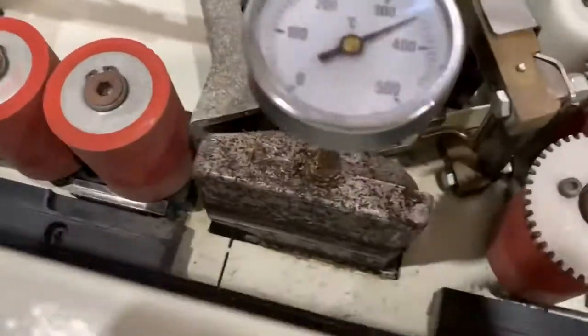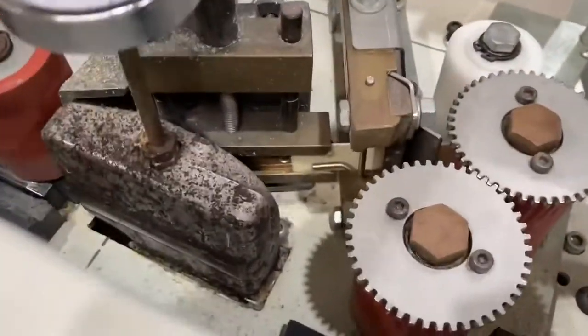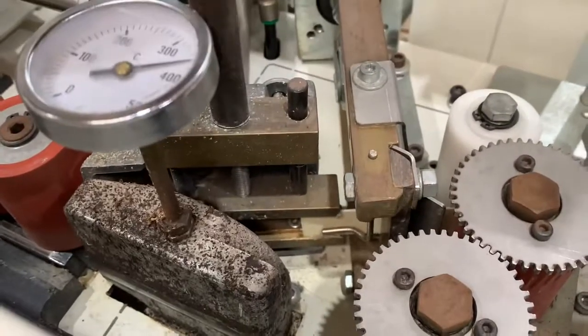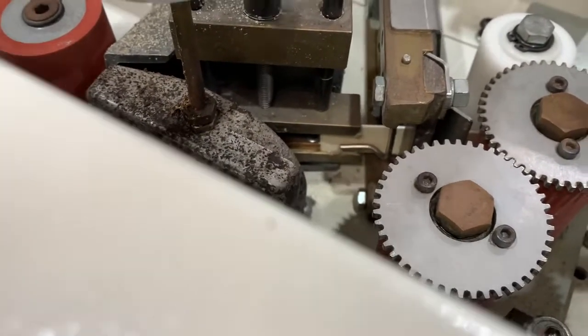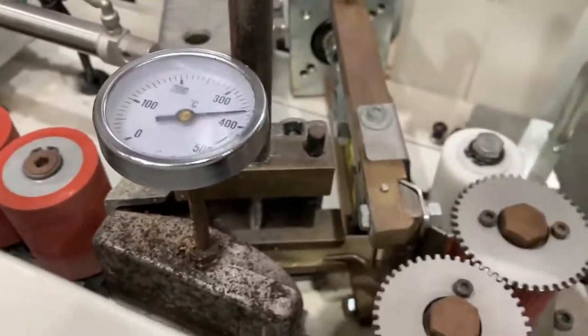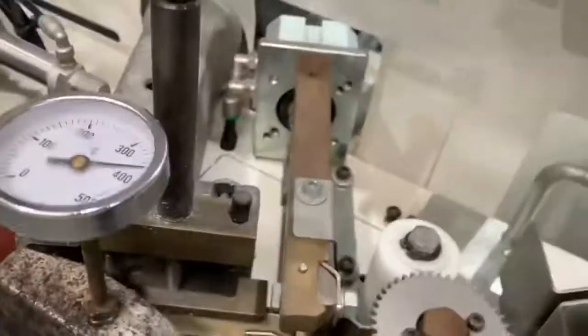We set our strip guide height, which is adjusted by this knob here — you can lift that plate up or down. The best time to set these strip guides is when it is cold, because when it is hot you'll feed the edge tape through and it will start melting. Since I do have it on now I'm going to have to set it and just not leave it too long.